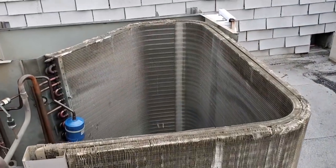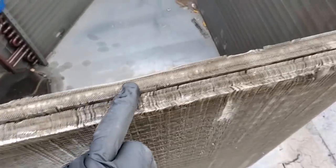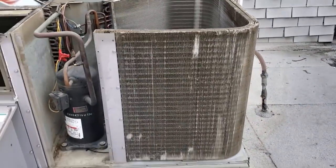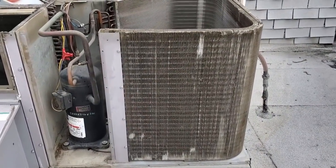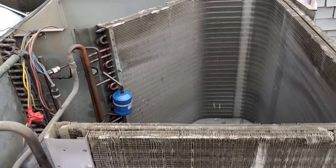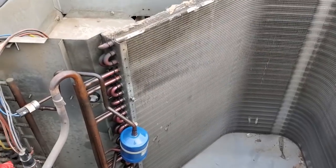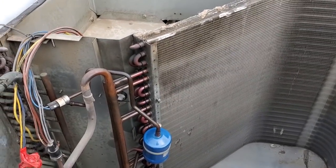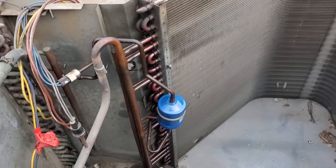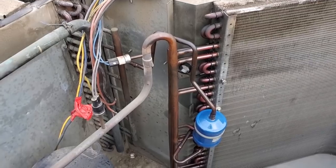Another thing to point out — this is a split condenser, split row. You can't tell from the outside because it just looks like a regular little condenser. It's safe to say that if it's five tons or up it's going to have a split row condenser, but some four tons can have it too, whether residential or commercial. We're getting our leak detector out right now and going to do a leak check to figure out where it's at.